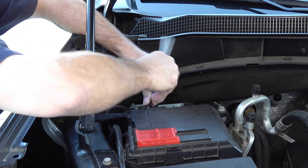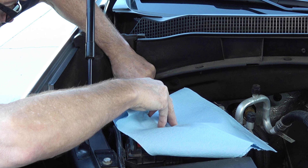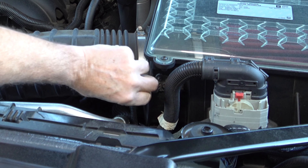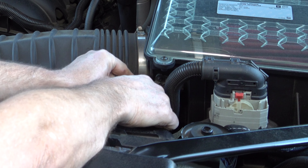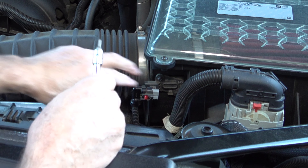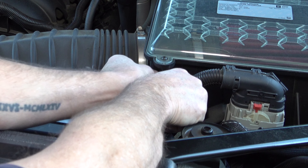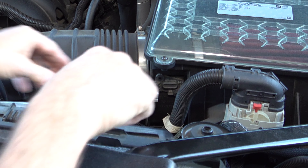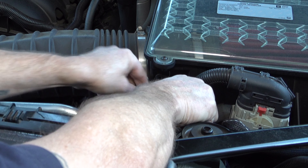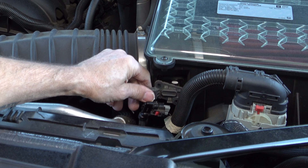Take your towel because you don't want the terminal to reconnect or touch and cause any sparks. Then pull back on the red tab, push in on the black tab behind the red one, and pull it right off — slip it over to get it out of the way. Then take your T20 Torx bit and unscrew the two screws that hold the mass airflow sensor in place. Do not drop these because you might not be able to get them back. Pull the stock sensor out.